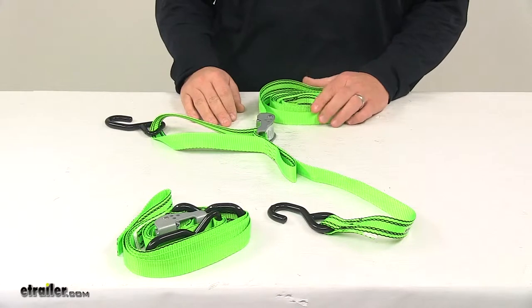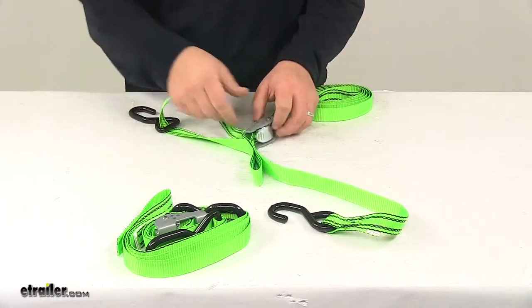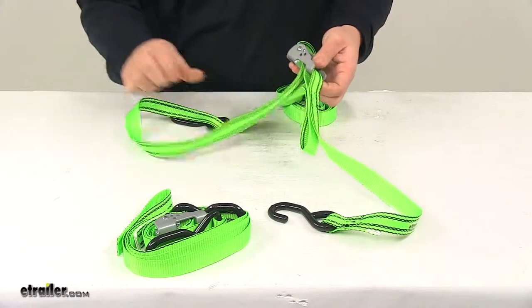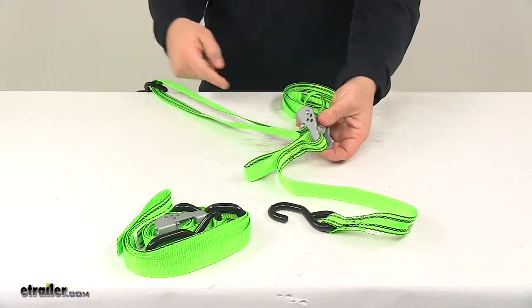These straps do feature a unique design. You'll notice here that the hook is actually in this loop section under the buckle. So when you release this and you pull out the slack, that lead portion increases. And because it's doubled over like that,